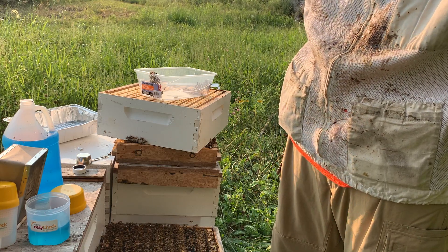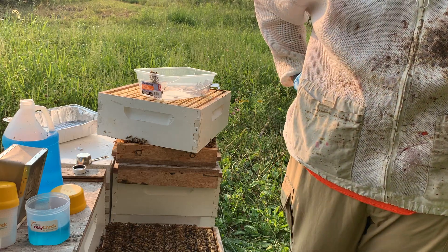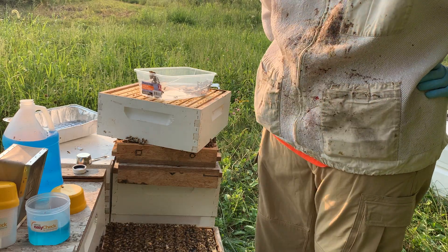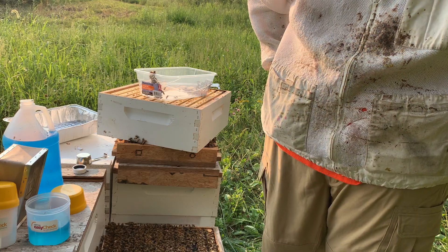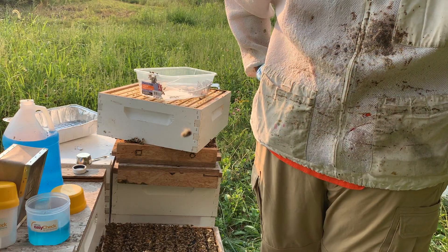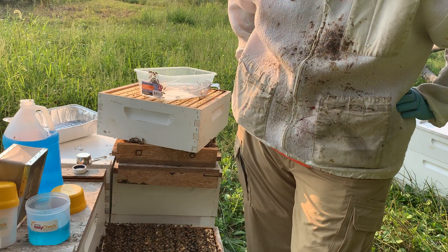If I choose to treat, I can treat and then test again after the treatment to see my effectiveness. Or if I choose not to treat, it allows me to keep notes and know whether this hive is able to make it through the winter with a high mite threshold, or if it crashes from that. The more information we know, the better — whether we're treatment-free or treatment people, we can still test.